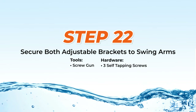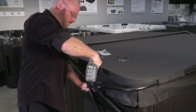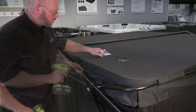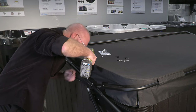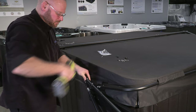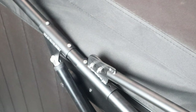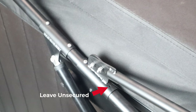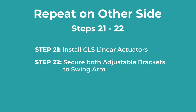Step 22: Securing the adjustable brackets to the swing arms. First, secure the ConvertiLift bracket to the swing arm by installing self-tapping screws into the two top holes — the bottom holes will be secured later. Then secure the VacuSeal bracket with a self-tapping screw into the one accessible hole. The non-accessible top hole will not require a screw, and the bottom holes will be secured later. Repeat steps 21 and 22 on the other side by installing the actuator and securing brackets.